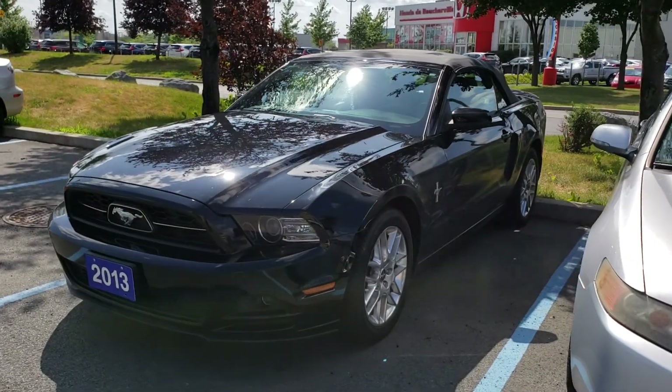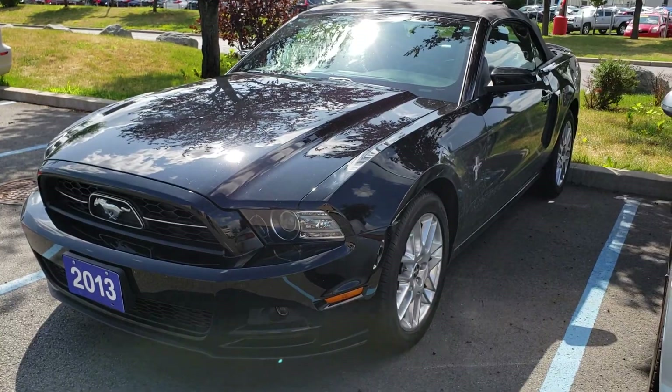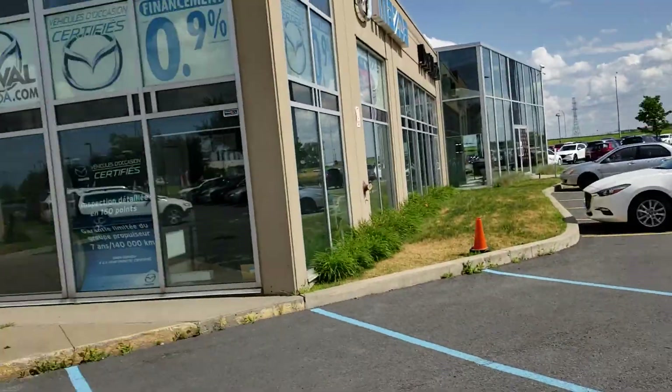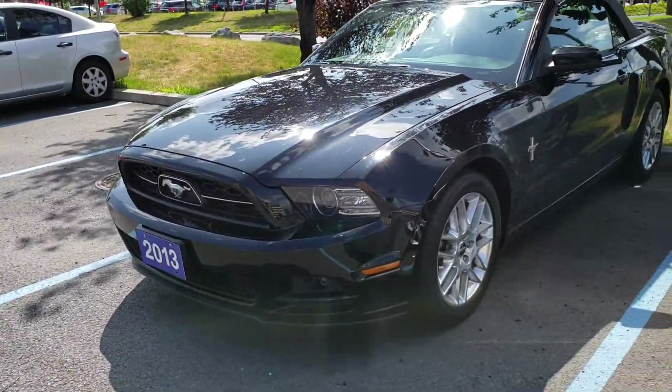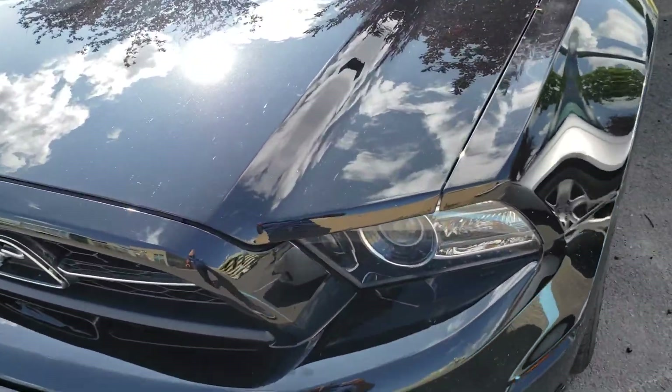Hi everyone, this is Sinan from Car Inspected and today we're taking a look at this 2013 Ford Mustang Premium. We're at Duval Mazda on the South Shore of Montreal. This is just a walk-around video highlighting any imperfections on the car.